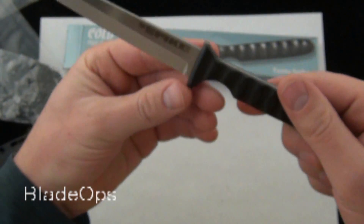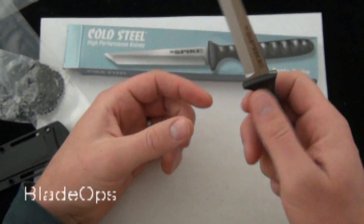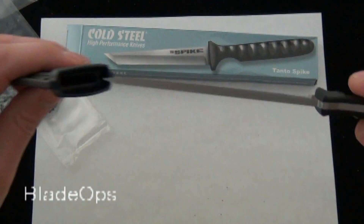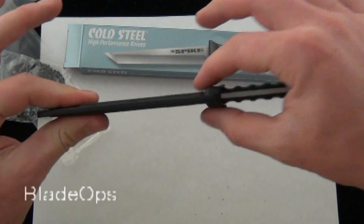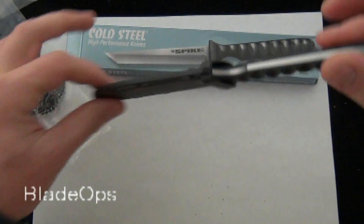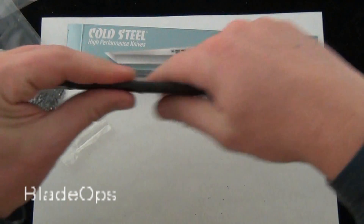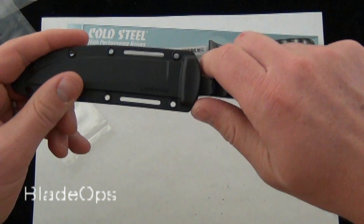This is a 4-inch blade and it's 8 inches overall — a nice size for a concealable blade. It's nice and slim, and the sheath doesn't add a whole lot of thickness. So that's always nice if you're going to slip it in your boot or have a slim profile; it's not going to take up a ton of room, which is always nice.